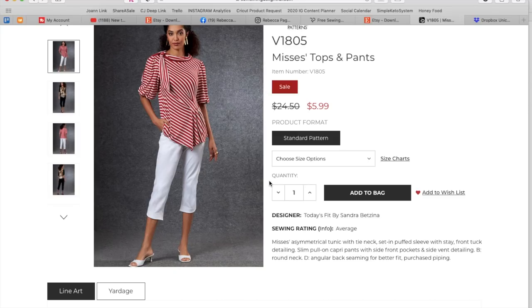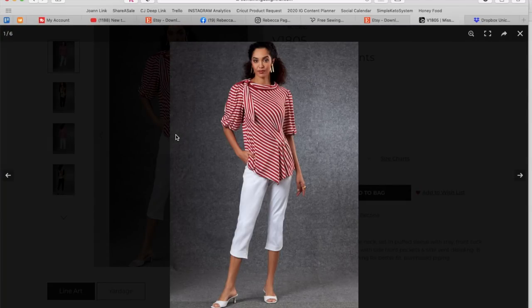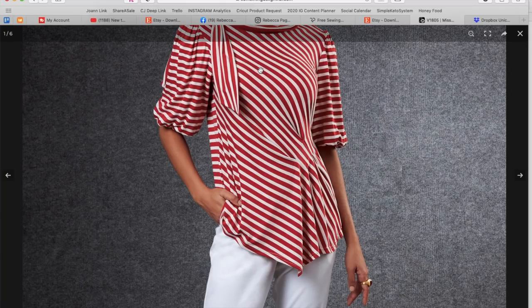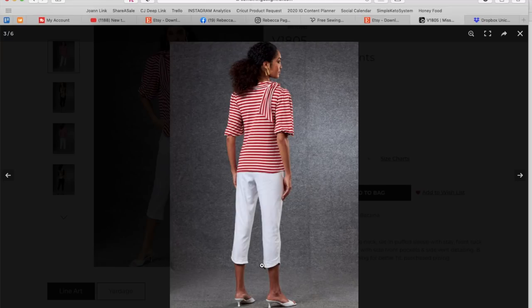This is an asymmetrical tunic with necktie, set-in puff sleeve with stay, front tuck detailing. Semi pull-on capri pants with side front pockets and side vent detailing. B has a round neck. D has angular back seaming for better fit and purchased piping. We get the top and the pants — this little sailor-y tie thing, the sleeve is really cute. I think this is a knit, cut on the bias, which is why we're getting that diagonal situation. Then you get all these tucks, which are really nice, and this asymmetrical hem, which is fun.